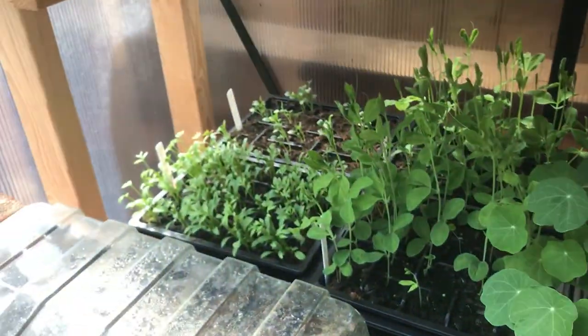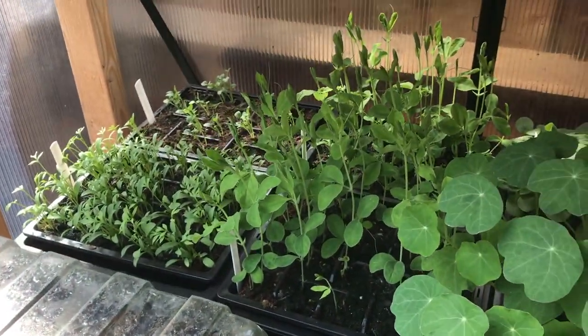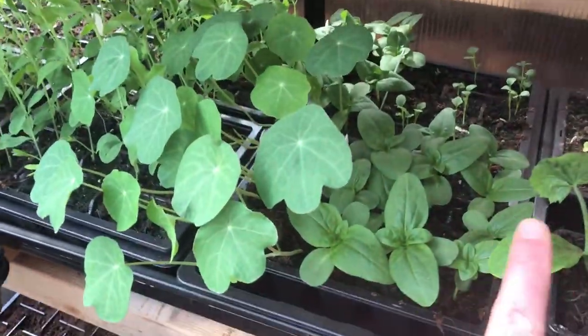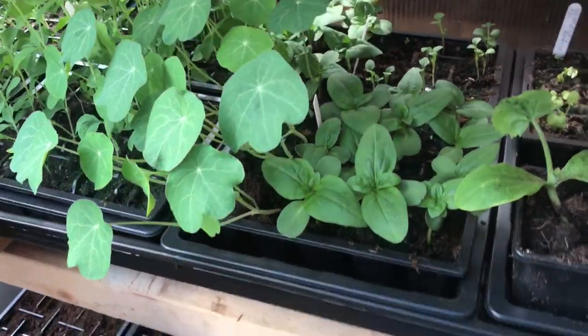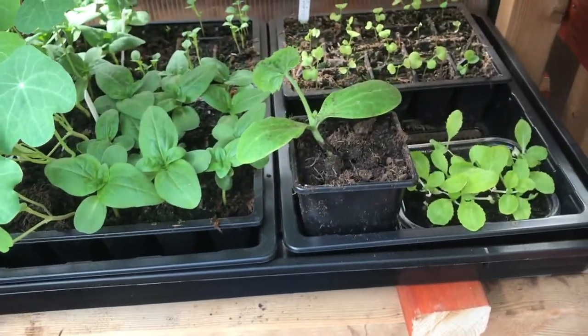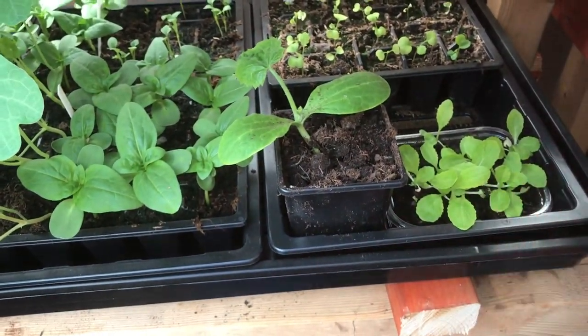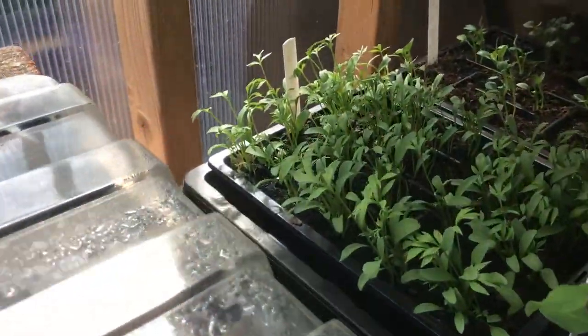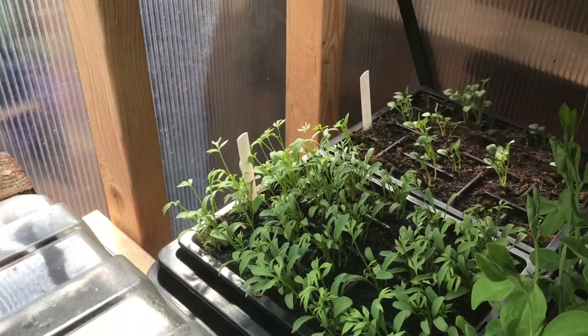Then I've got some flowers down here. I've got a couple of trays of sweet peas, some nasturtiums, some other bits, and some sunflowers. Another courgette, some Chinese cabbage, some swede at the back, and we've got some larkspur over there as well.